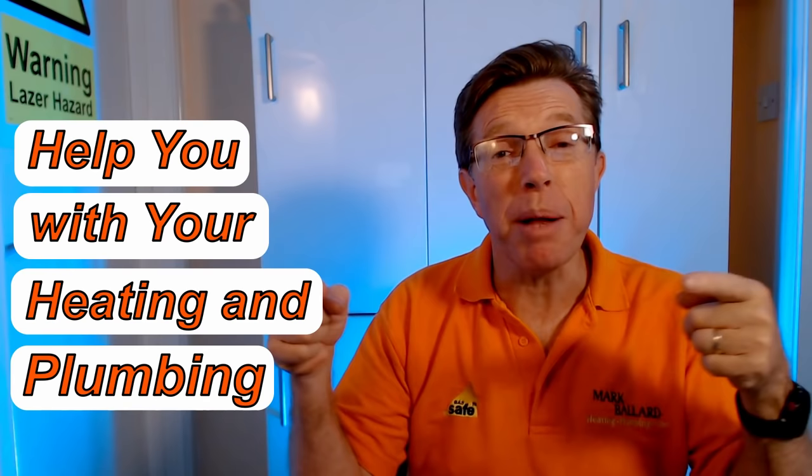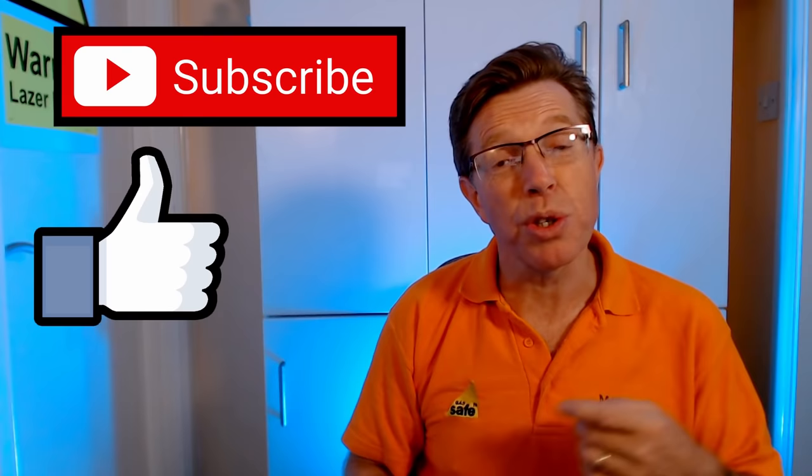My name is Mark Ballard and I've been a gas registered engineer for over 20 years. The aim of my channel is to help you with your central heating and your plumbing. If you find my video helpful in any way then please give me some feedback by clicking on that thumbs up — that will also help others to find the video. You can click subscribe if you want to see more help videos and share the video with your friends.